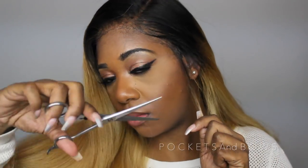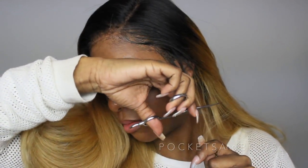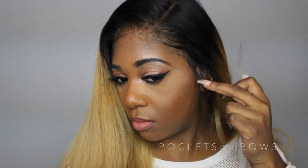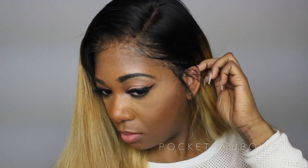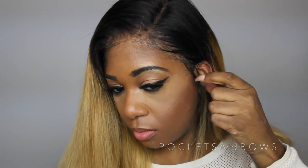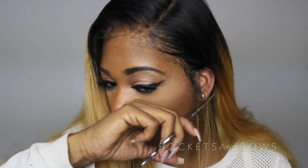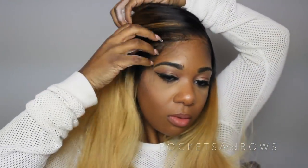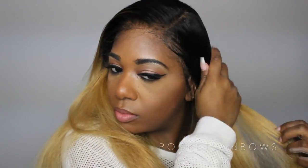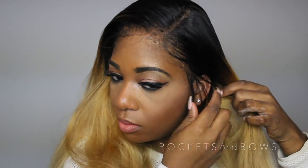I want to cut a few sideburns in there, so I'm going to cut a very thin sideburn on the side I'm going to wear it behind my ear, just to have a little something hanging down. Now I'm going in with my Cream of Nature styling foam from the Argan Oil line - I'm putting a little bit on my hands and applying that right over the parting area just to lay down all the flyaways and get a really nice smooth and shiny finish all around the hairline. I really love this product because it makes your hair look so beautiful and shiny.